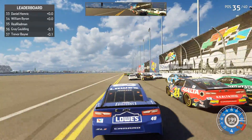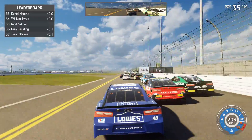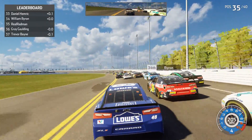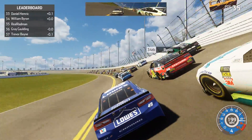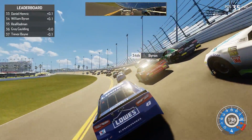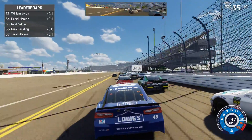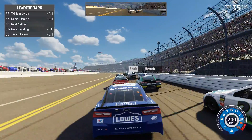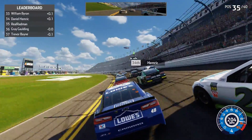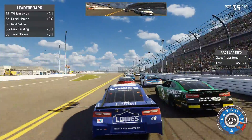We don't really have a draft, so trying to side draft my teammate William Byron isn't really going to work. He's getting squeezed in the middle and now I'm getting side drafted. The side draft is definitely pretty big here and I lose ground a little bit. You can feel when you get side drafted — there's a vibration in the controller, and when you get side drafted that vibration goes away. Two laps to go in the first stage.